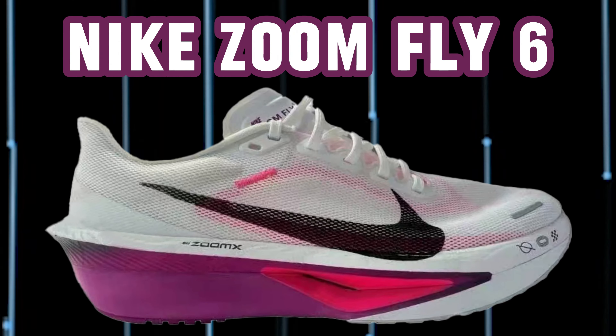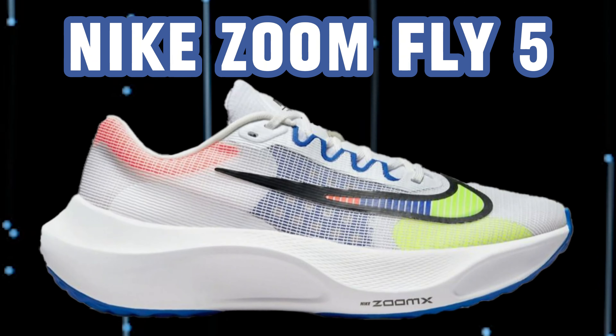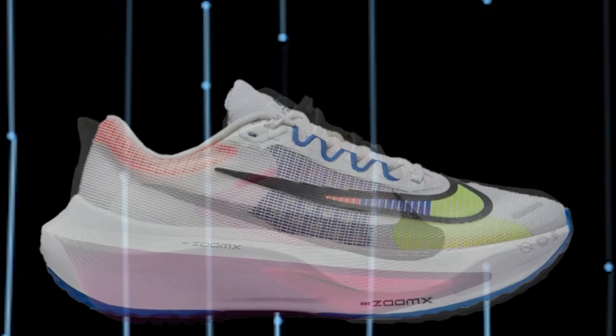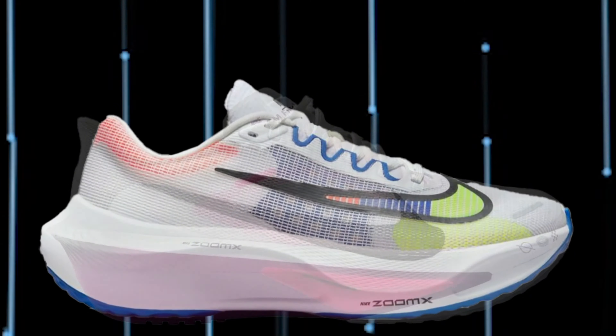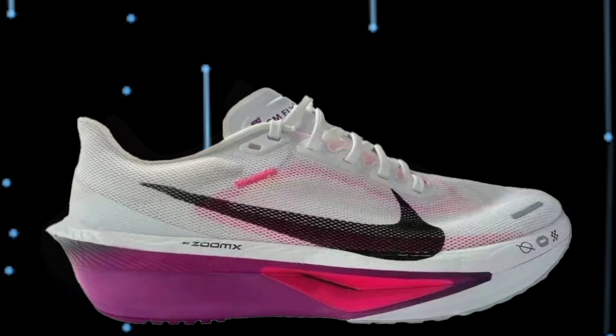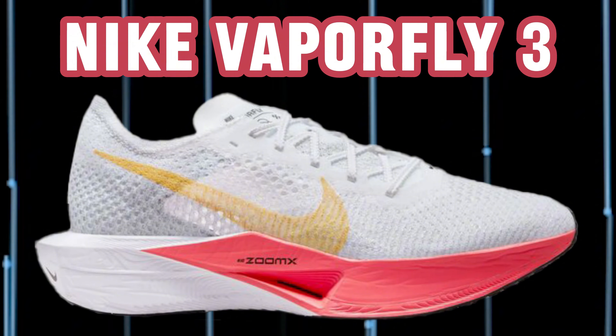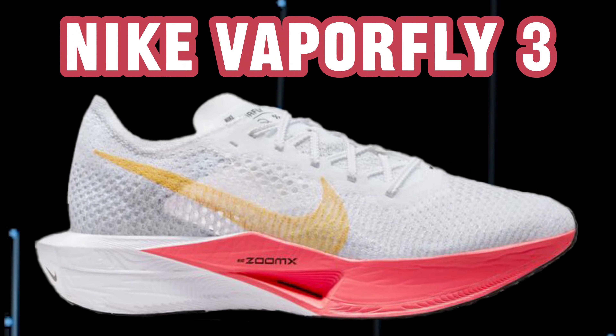I really hope this version is better than the previous one. Nike Zoom Fly 5 is one of the worst shoes I've ever had, and I've had quite a few in the 30 years I've been running. Watch it in slow motion in the last part of the video — it's pretty easy to see which shoe they were inspired by. It resembles a Vaporfly more than the previous Nike Zoom Fly 5, so let's hope the running experience is also more like a Vaporfly.